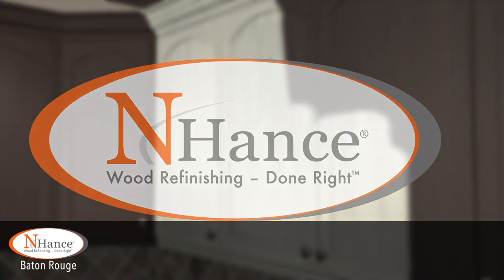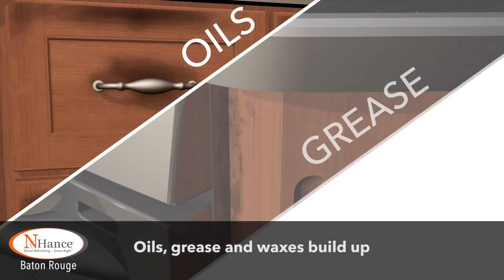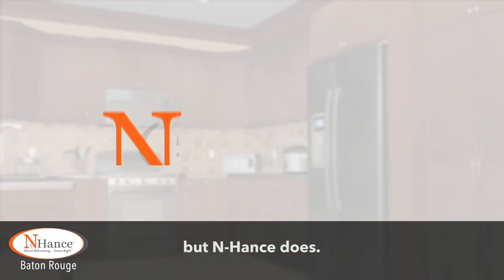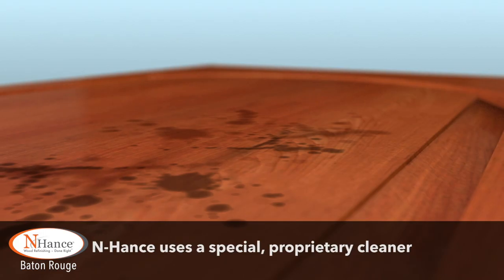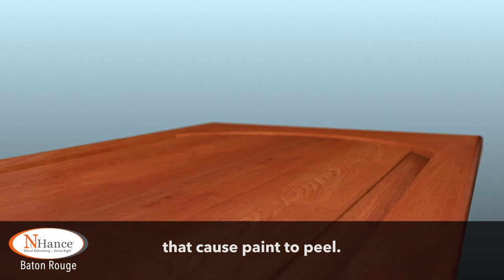Let's start from the beginning. First, the prep. Cabinets get dirty. Oils, grease, and waxes build up and keep paint from sticking. Painters don't always take the extra step to clean your cabinets first, but Enhance does. Enhance uses a special proprietary cleaner to thoroughly remove contaminants that cause paint to peel.